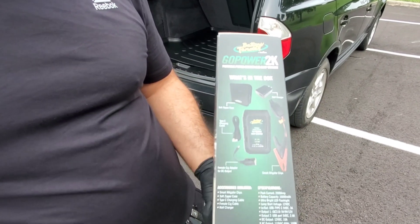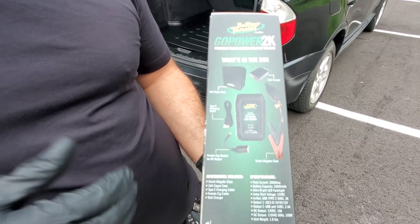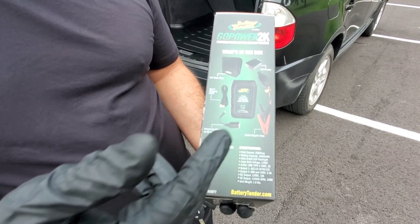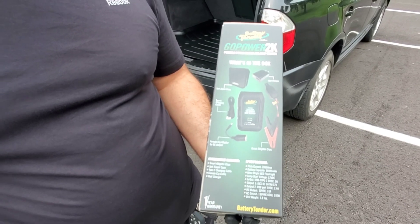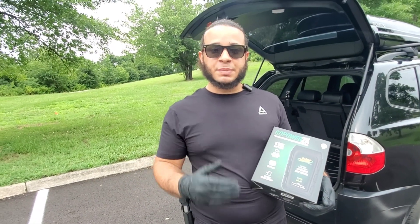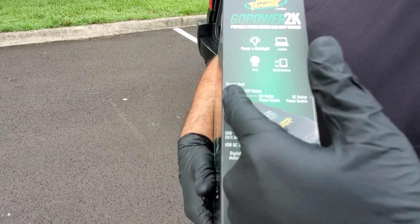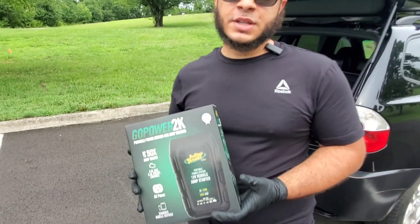This is what's included inside the box: a soft zipper case, a Type-C cable for charging, a cigarette adapter, smart alligator clamps, and a wall charger. Everything that comes in this box is really good so far.